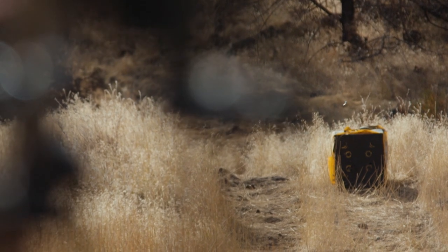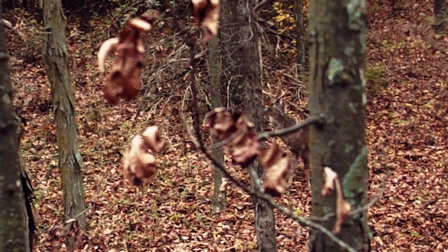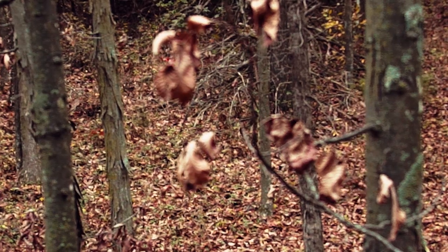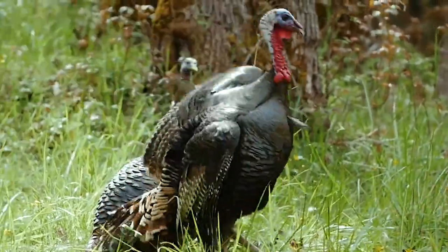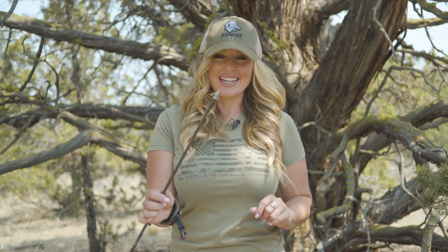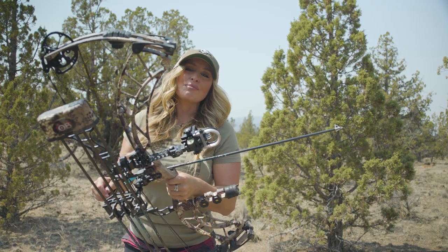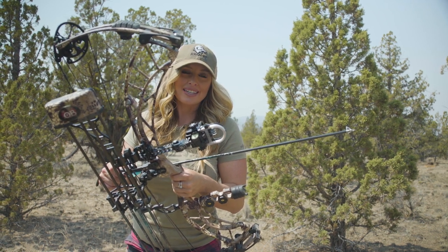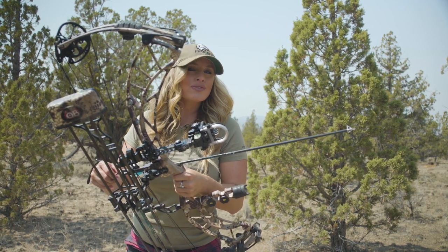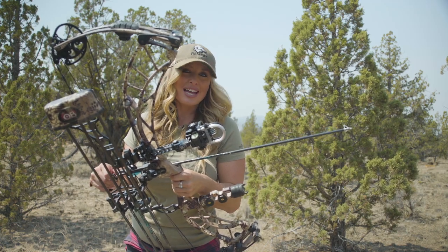When preparing for a hunt, archers are always looking for extreme accuracy from a broadhead. What accuracy means to me is unmatched aerodynamics in flight, and Ramcat broadheads is industry leading for aerodynamics combined with deep penetrating, hard-hitting cut-on-contact broadhead. But what sets Ramcat apart from other broadheads is the level of accuracy you can expect from the Diamondback. It's truly the first fixed blade broadhead to fly like a field tip.